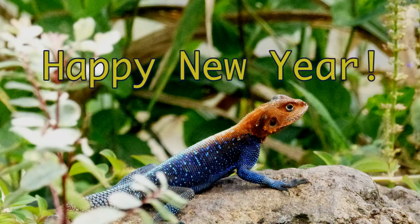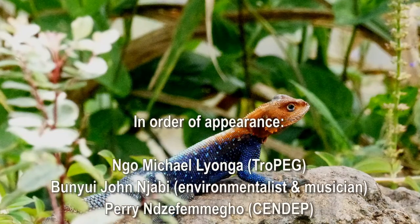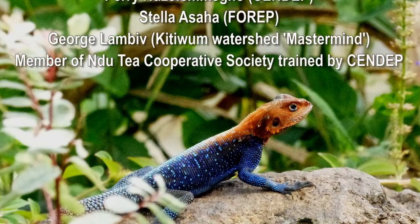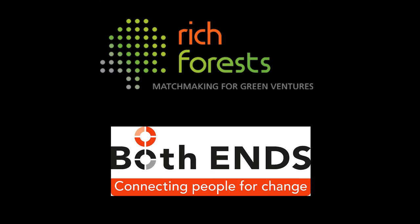And the trees that once bloomed now need a fervor — iroko, sapele, ebony, and the brunus africana. There's no way we can live without protecting the earth. There's no way we can live if we destroy our earth.